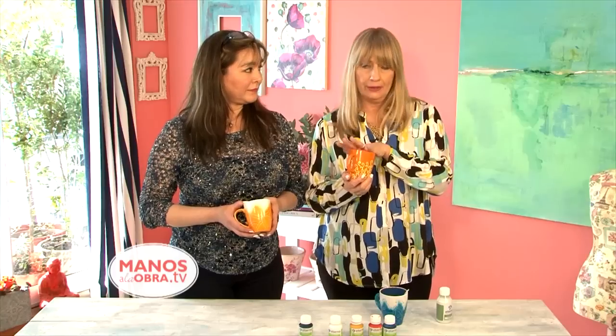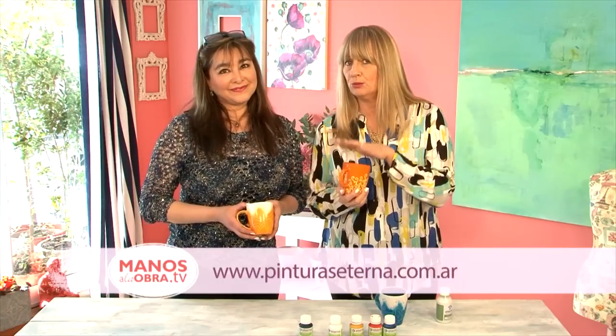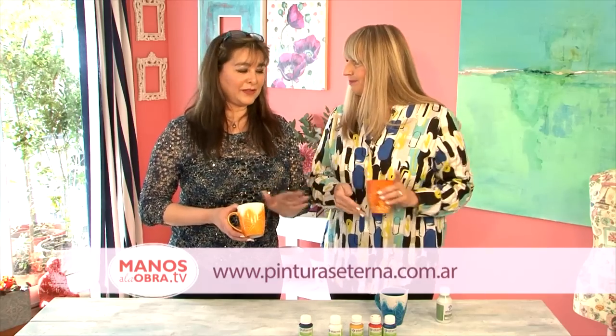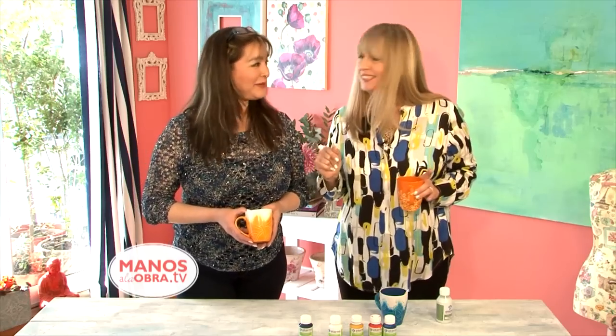First you'll see the step-by-step, and then we'll mention that you can go to pinturasaterna.com.ar if you have any questions. They have everything there. The answer is everywhere. Exactly, Rosana. Let's get to work.